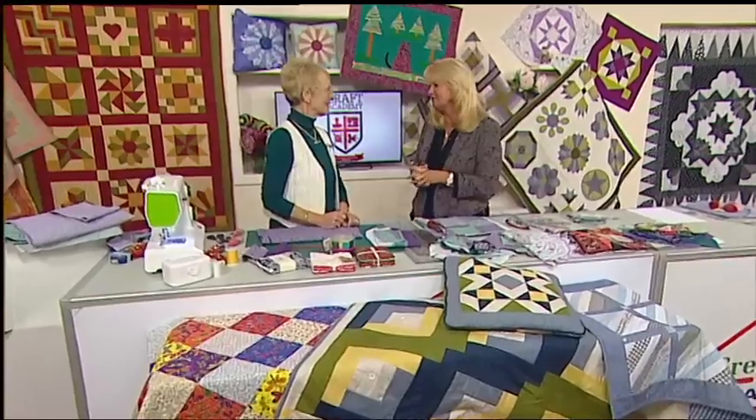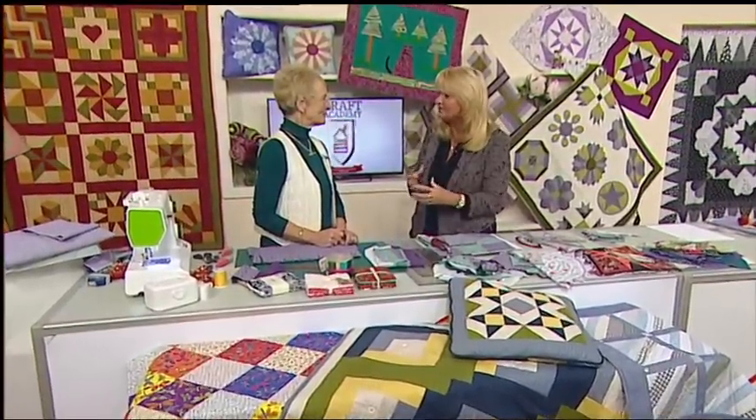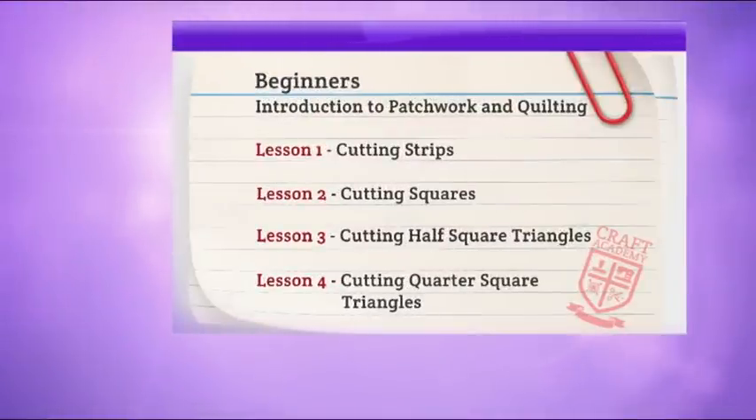You're going to give us all your top tips and lots of ideas right from the very beginning, because so many people are starting these days and wanting a new hobby. Many people do not know the basics, so we're going to go back to basics. Your first lesson is cutting strips, second is cutting squares, lesson three is cutting half square triangles, and lesson four is cutting quarter square triangles.